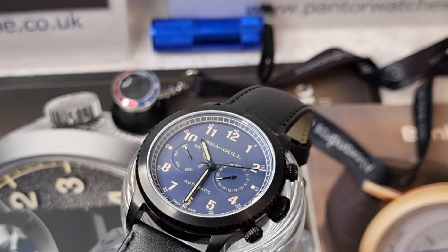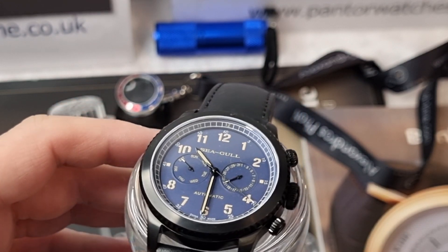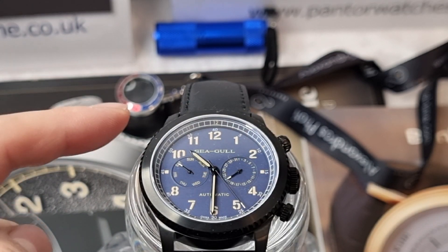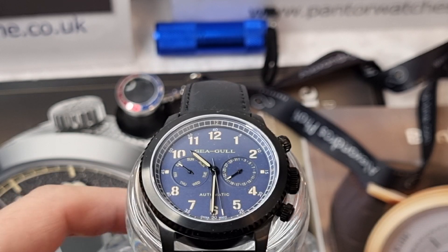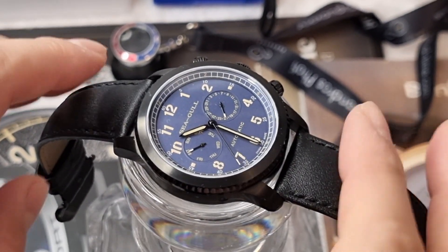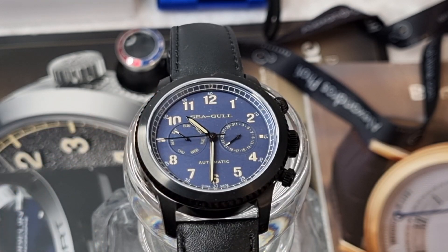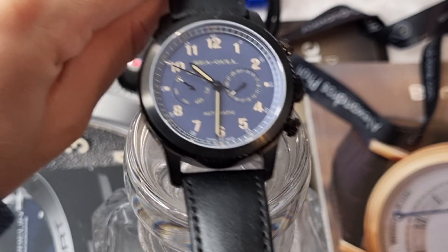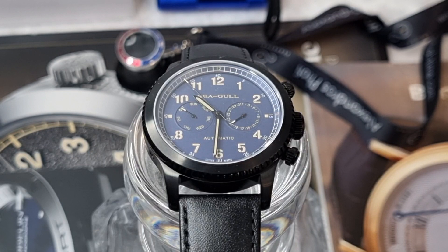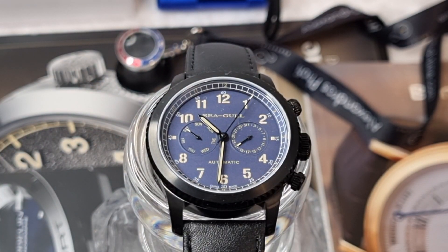Now let's go through the specification of the Seagull pilots watch. The watch itself has a case diameter of 43 millimeters. Lug to lug you're looking at 51 millimeters. Case thickness is 13.5 millimeters. It's got a band width of 22 millimeters and the leather band does taper down — it's like a black leather cuff. The watch has a sapphire crystal at this price point, which is very good. Watches at this price point would normally have a mineral crystal, so straight away that's very good value for money.